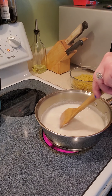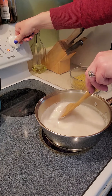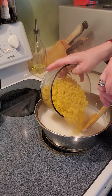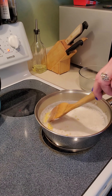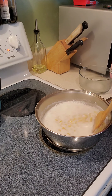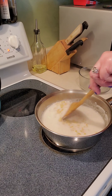It looks like our milk is coming to a boil. I want to stir it and make sure we don't burn it, so I'm going to turn the heat down to medium. This is the fun part — we get to add our noodles. You're going to want to stay close by and keep stirring because you don't want your noodles to stick and you don't want your milk to burn.